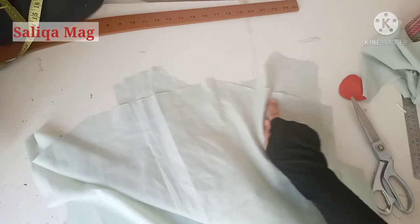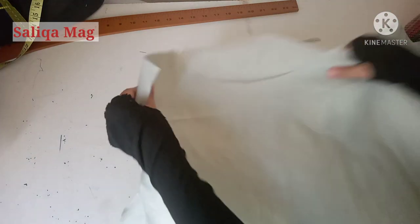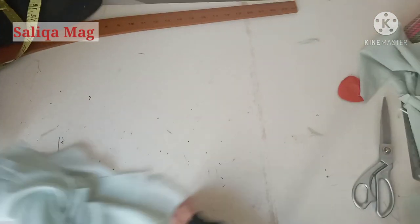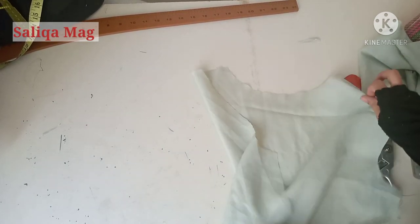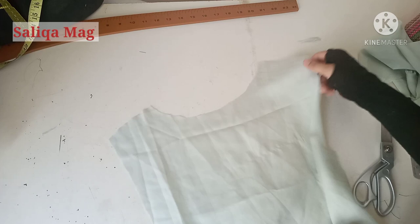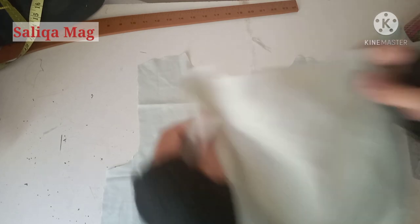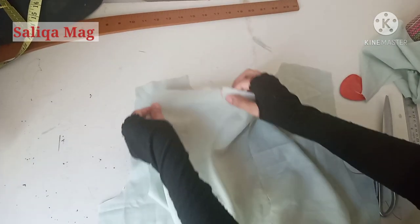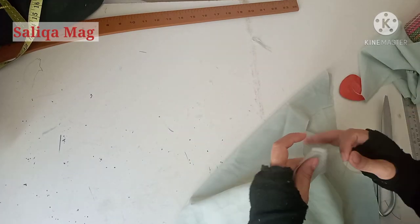Now open your back part and front part, place them right side to right side so you have the wrong side facing out for stitching. This is my back side and this is my front side — I will stitch the shoulder line here. It's important that before attaching the shoulders, you first finish the neckline. If you don't know how to finish a neckline with bias binding, check my video — I'll give a link in the description.